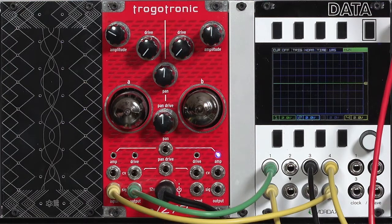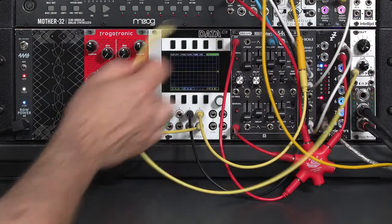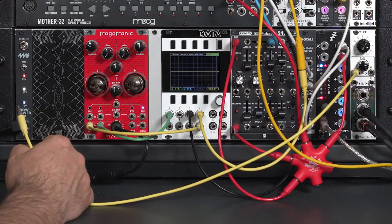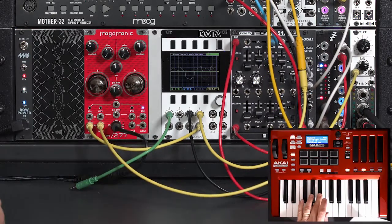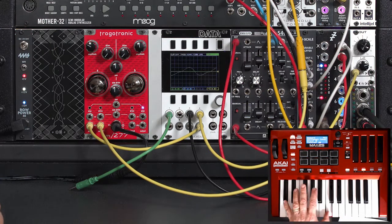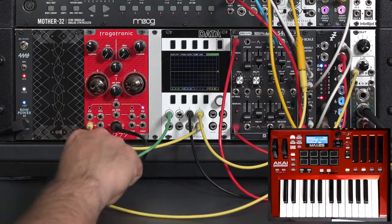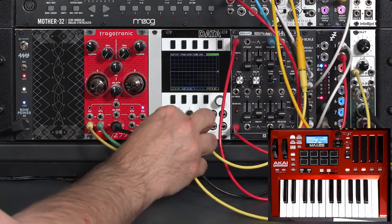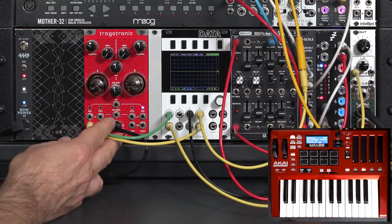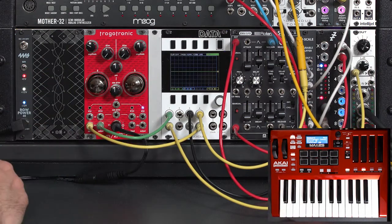It's very sensitive to the impedance of the modules connected to it. For example, if I connect it directly to my Happy Nerding Out module, which I otherwise like very much — I'll pull this green cable and plug it in there — you'll hear I barely have any level. But if I run this output through a buffered mult, like what's built into the Disting for its inputs, I've safeguarded any impedance interaction, and now I have a nice loud sound again.